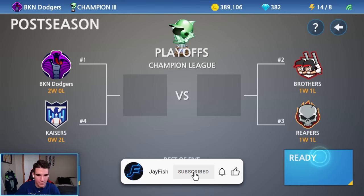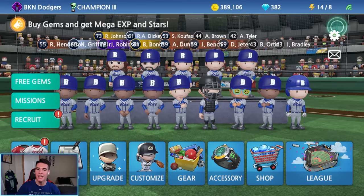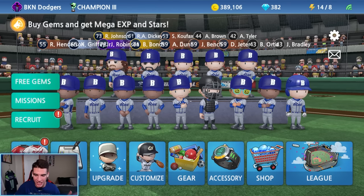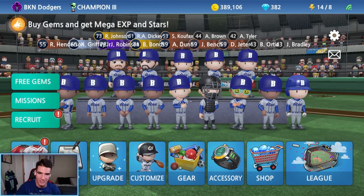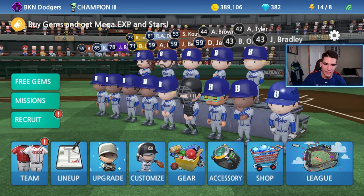We're currently in the semifinals of the Champion Three playoffs. We did end up getting the number one seed, only by like two or three games though. It was tough. We barely got 100 wins out of a 168-game season. We're going to play this and then go to the championship, because this week on Thursday I'm going to be doing my first Baseball Nine stream. We're going to be playing the championship on that stream.